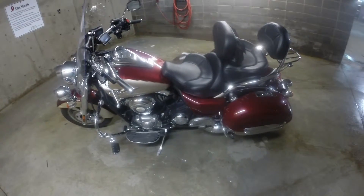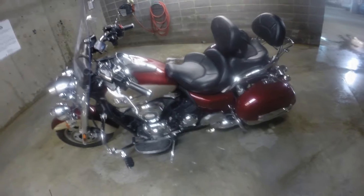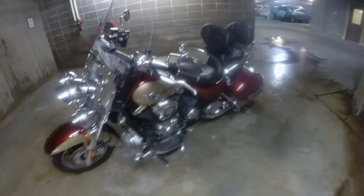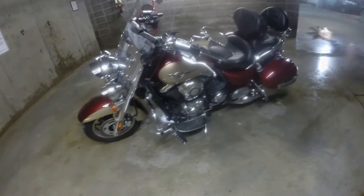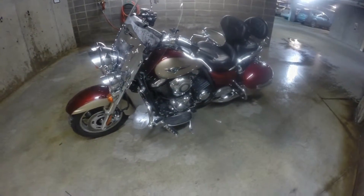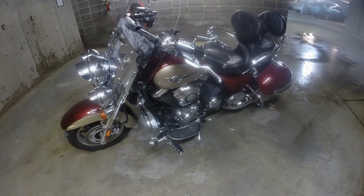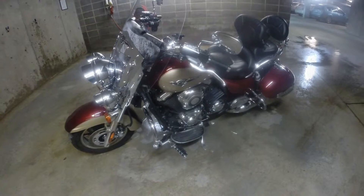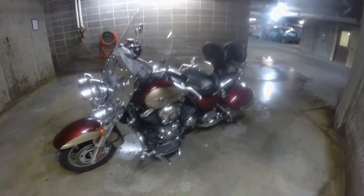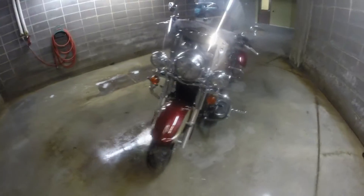Good day, ladies and gentlemen. It's time to show you my bike. I got something new — a GoPro camera, which will be a lot better. Anyways, it's a 2009 Kawasaki Vulcan Nomad, 1700 CCs. So we'll walk you around the bike and then tell you about it.